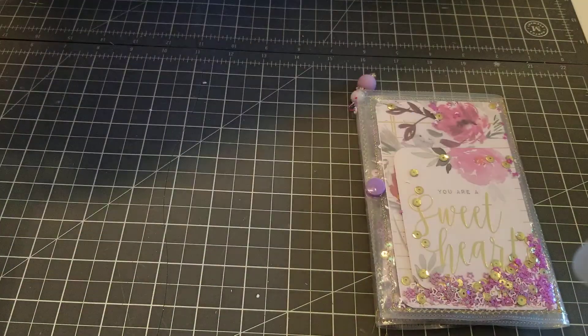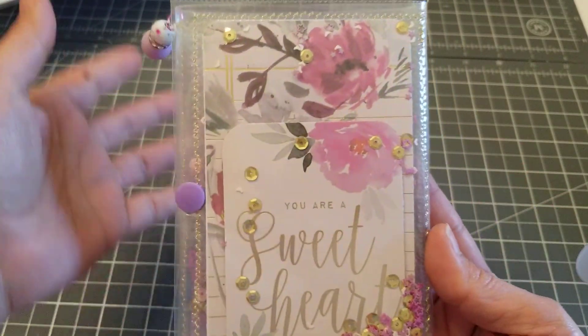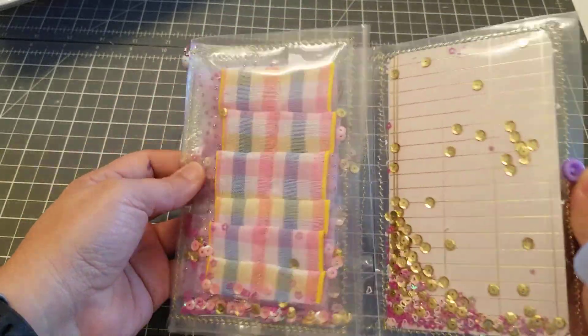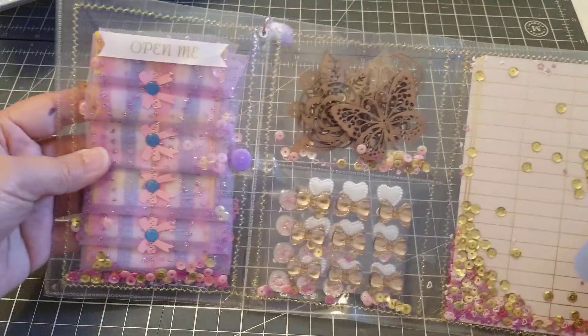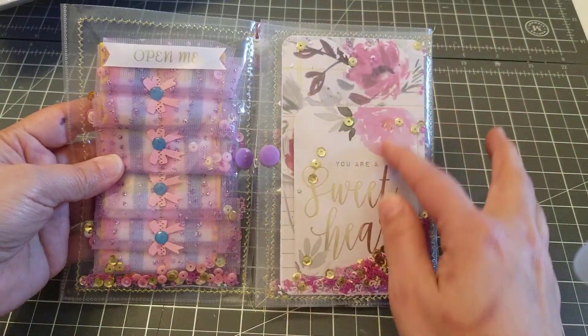What I did was make it into a shaker, and I think it came out super cute! I added snaps so when the person gets it, they've got goodies inside. You can see the four layouts — so this one here I just added a little card with shaker bits everywhere.